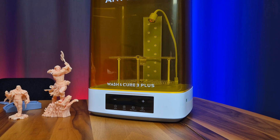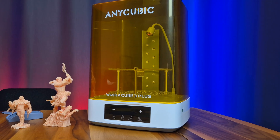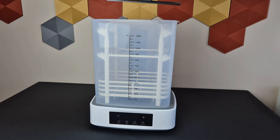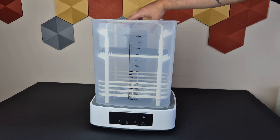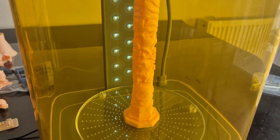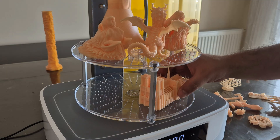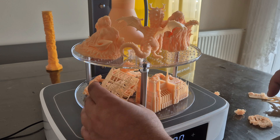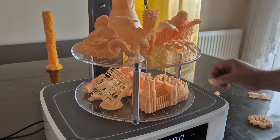I'd like to briefly mention the wash-cure machine. It features a small but very useful feature beyond the standard. A graduated basket is included in the wash section for washing models along with the table. Depending on the model's length, you can position your table in the middle or high section. In the curing section, you can cure models in either a single layer or two, depending on their quantity and size.